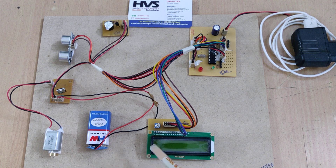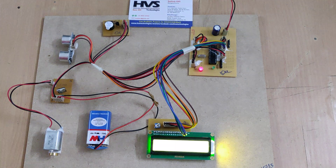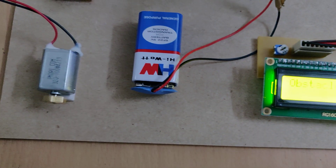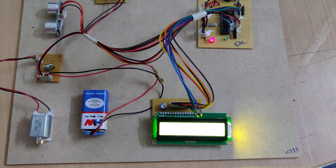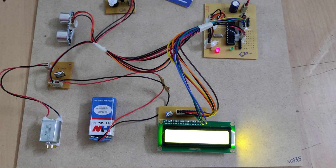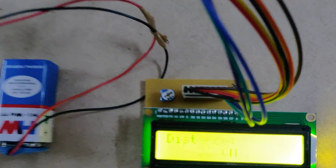The potentiometer on the LCD module is used to set the contrast of the text displayed on screen. Now let us see the demonstration. There will be a welcome message on the LCD screen, and whenever an obstacle is detected below 30 centimeters, the vibration motor starts rotating and the buzzer provides an audible alert. As you can see, we have placed the obstacle at 15 centimeters and both outputs are active.